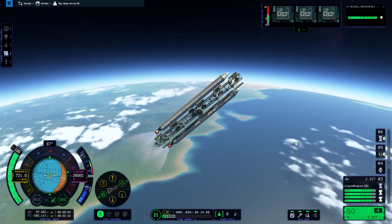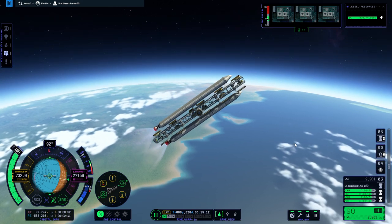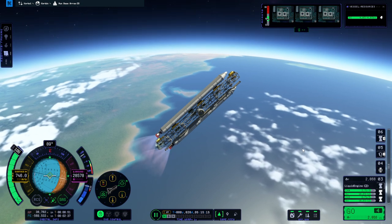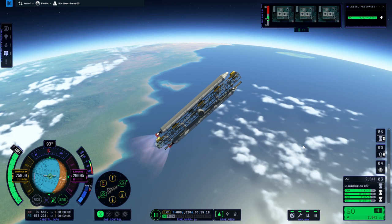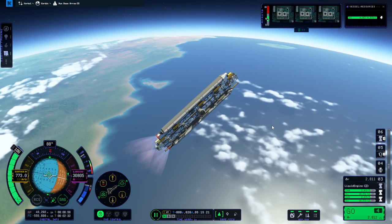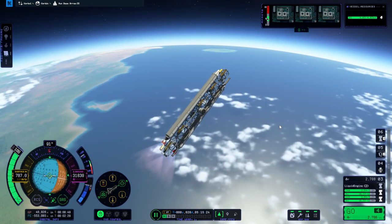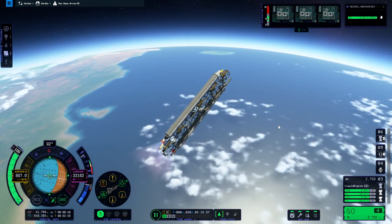I used to run the elegant design bureau and insist on putting my payloads in fairings in stock, even during the days when that was completely unnecessary. That's how I got my start on YouTube - everybody was making stuff without fairings and I went no, I'm going to use fairings even though the aerodynamics totally don't require it. And now I'm doing what everybody else did all those years ago.